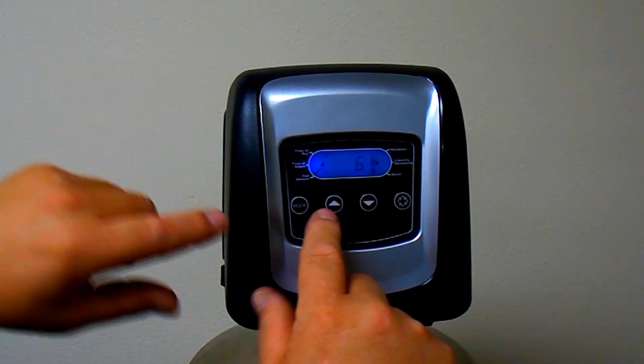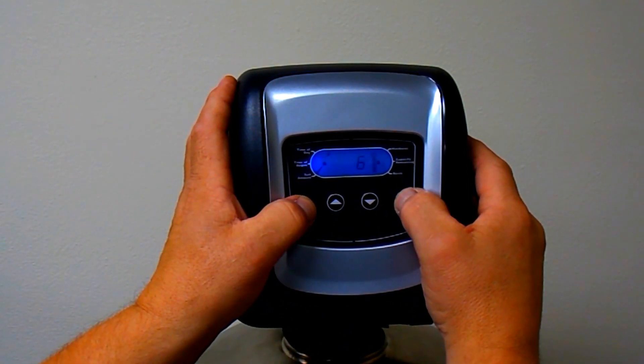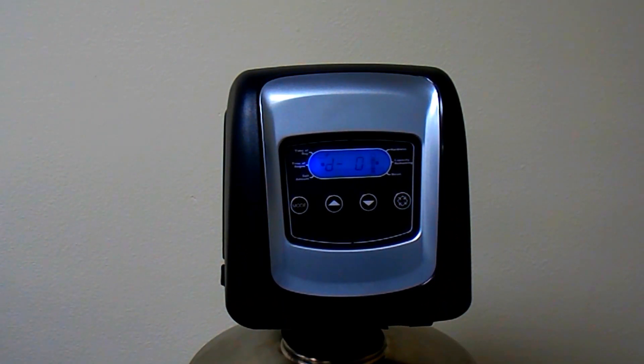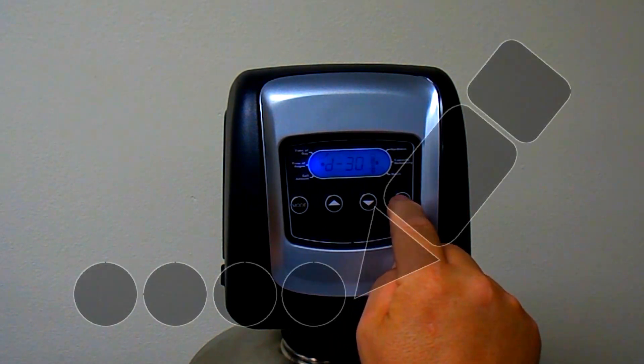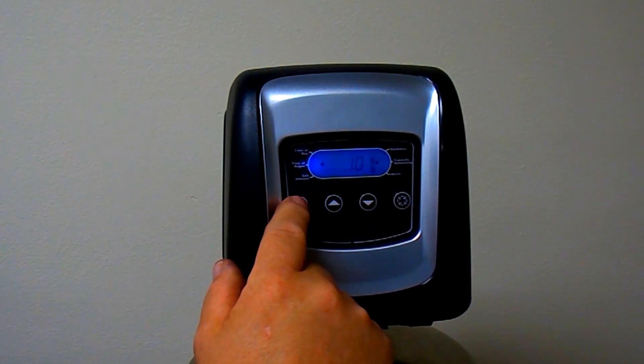After setting the salt amount, you need to set the day override. Press and hold the mode and regeneration buttons simultaneously for a couple of seconds and you'll see D-dash-zero come up on the screen. Change that to D-dash-30. Now press and hold the regeneration button for one to two seconds to turn off the programming icon.